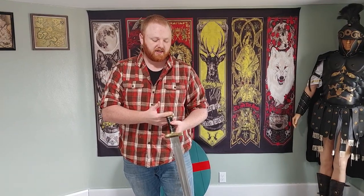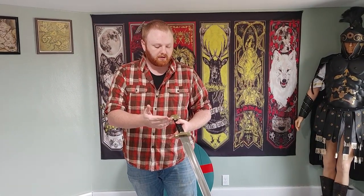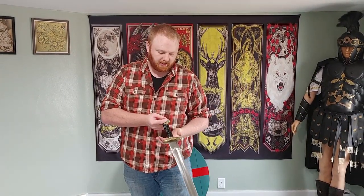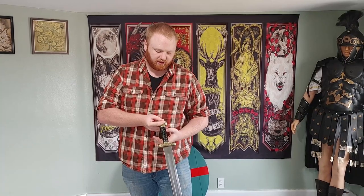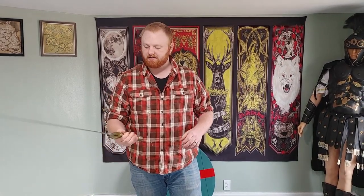The crossguard and the pommel appear to be cast brass — solid, it seems, based on the weight and general heft of the weapon. The hilt is made to look like wood but I think it's actually resin. If I was going to complain about the sword, that would be the only thing: it's a bit slippery. I would prefer something more traditional like cord wrapping or leather to make it a little bit better in the hand.